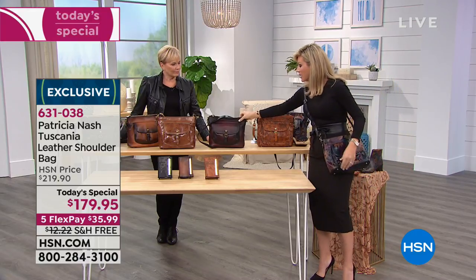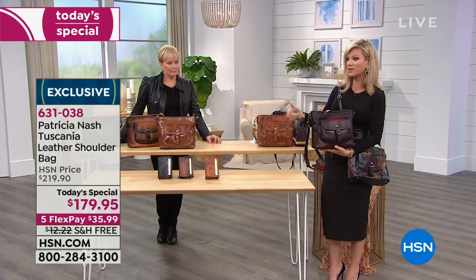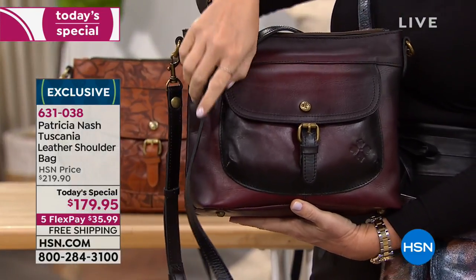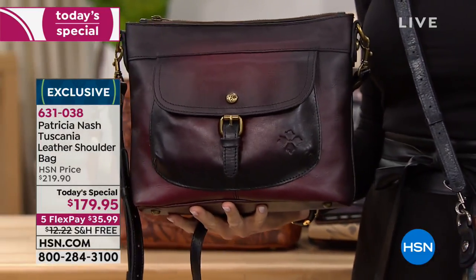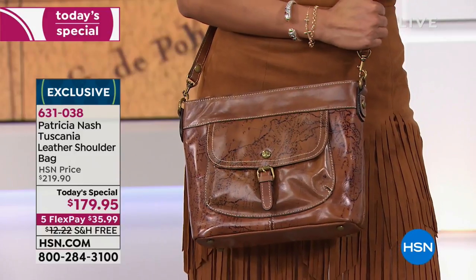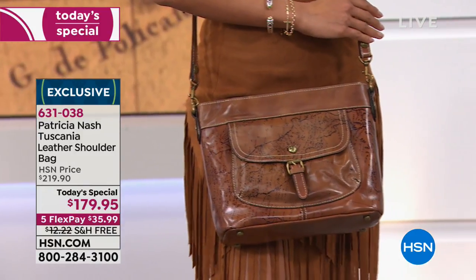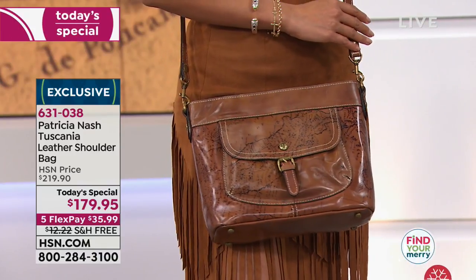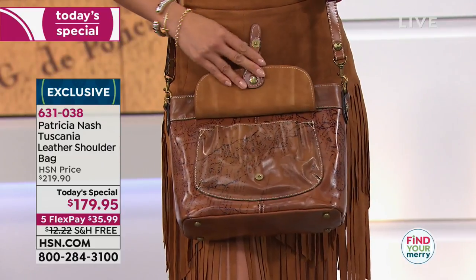I could also do the burgundy — look how well this works back. Whether you're dressed up in a pencil skirt, in denim jeans, or doing the fringe skirt, it doesn't matter. The bag works with everybody's style. It's so hard to find in a style and a cut at a fantastic price. That's why we're offering you our extended holiday return policy.